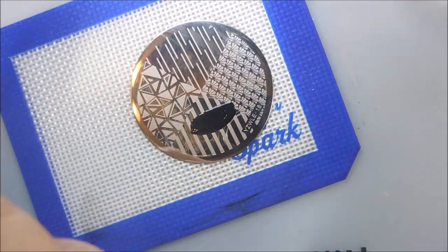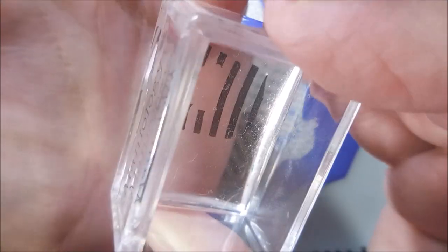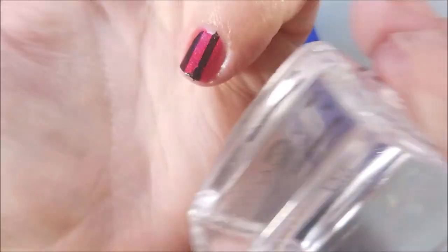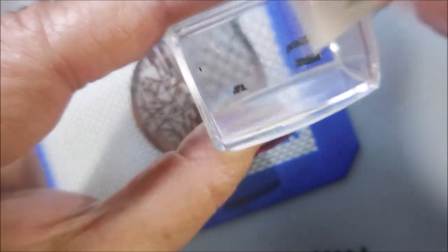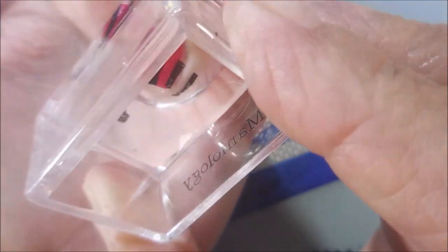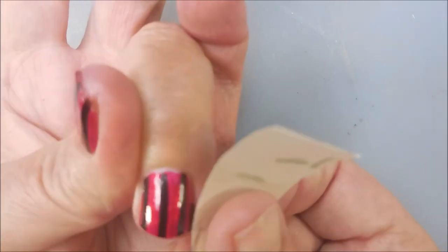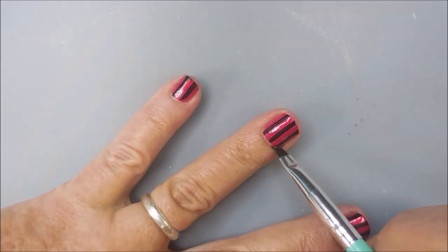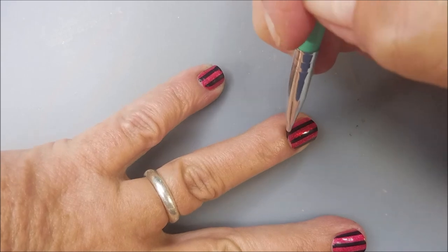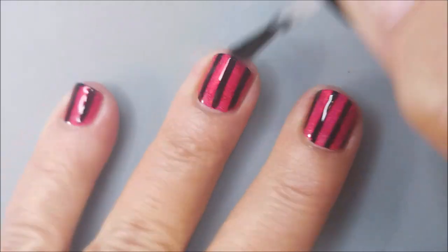I have no idea where this little weird plate came from, but I'm sure you can find a plate in your collection that just has straight lines on it. I'm going to go to all this trouble to get this extra line on the pinky nail and then it's going to disappear. I've got my tape out and cleaned up the excess off my skin, and now I'm going in with my cleanup brush doing a tiny bit of cleaning.